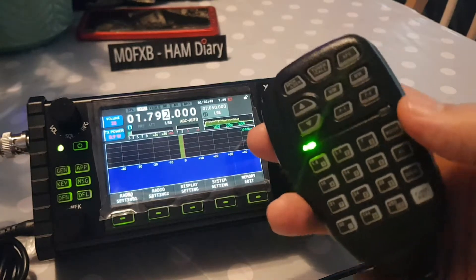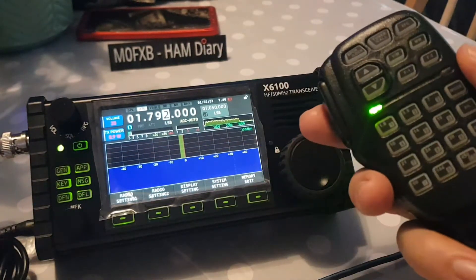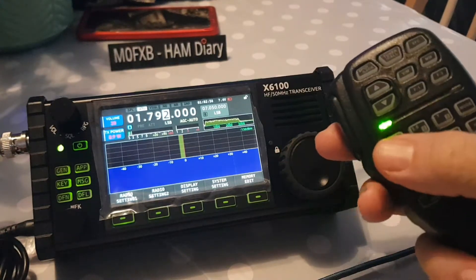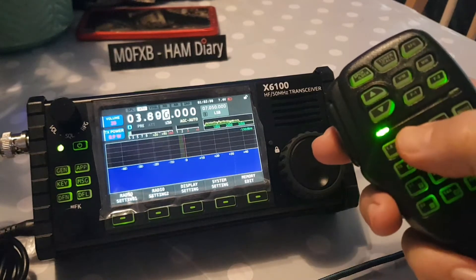Don't forget there's firmware updates coming out for this radio, so things may change. I'll just go through the ones I've found so far. These buttons at the moment are controlling the different bands.